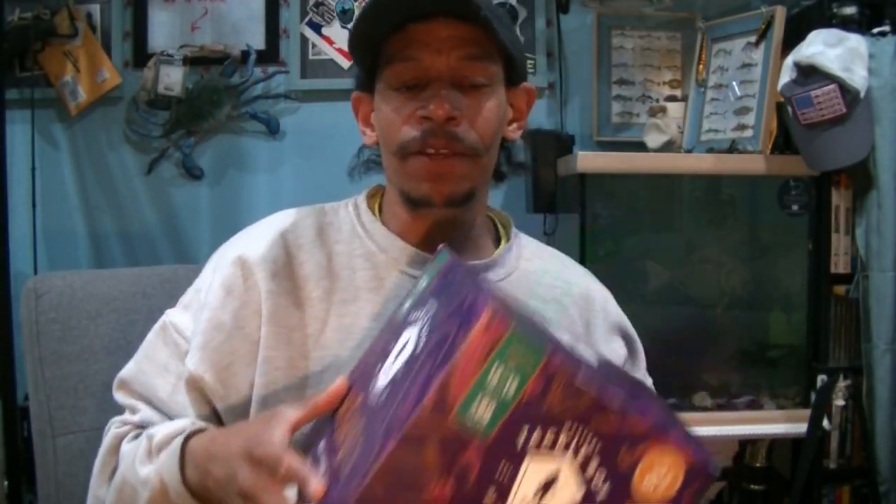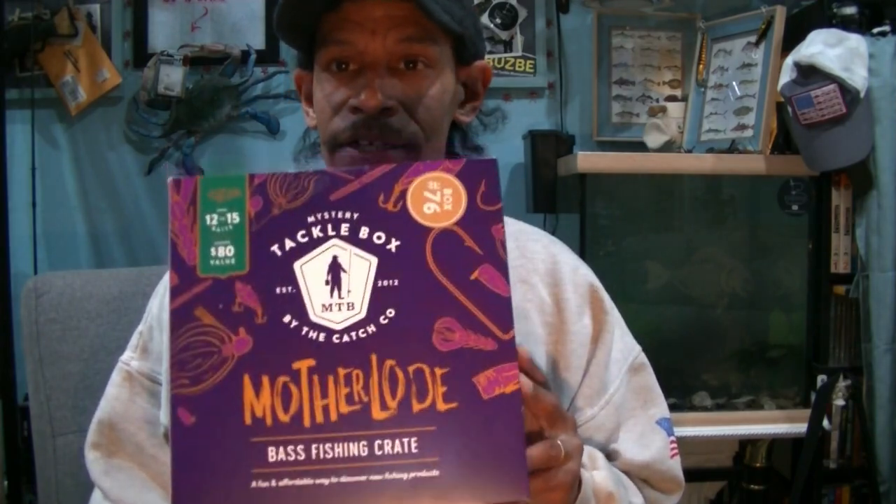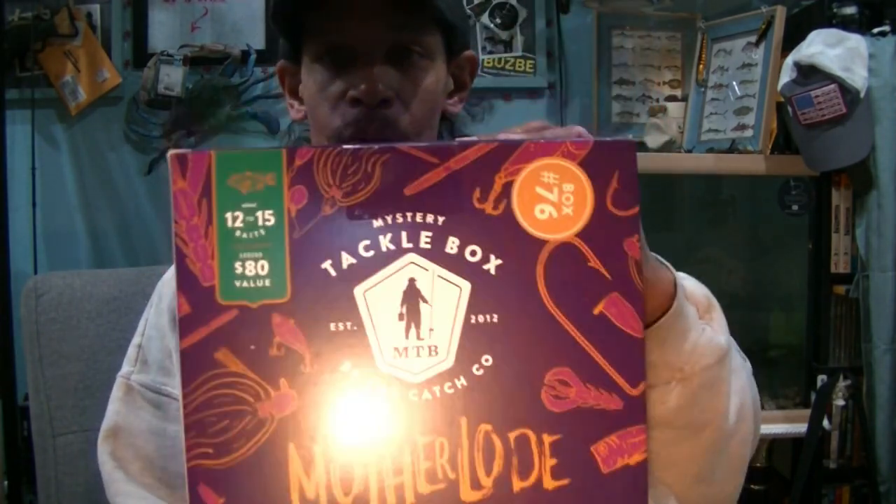Welcome back, Hookaholics. Bow Mouth Fishing. Since everybody seems to be trending on these, I figured, why the heck not?